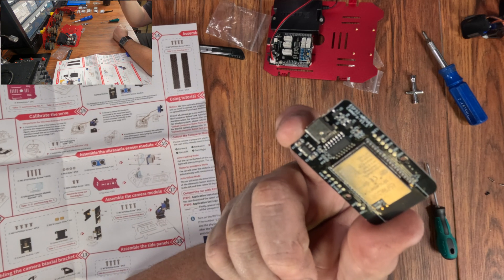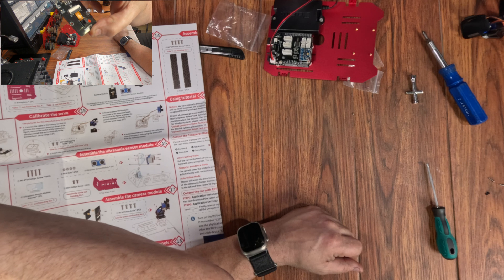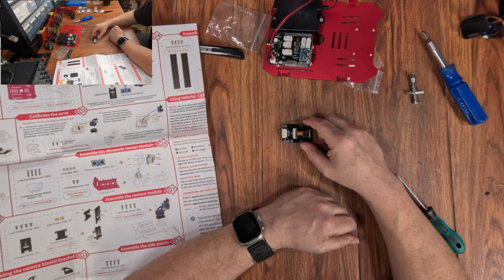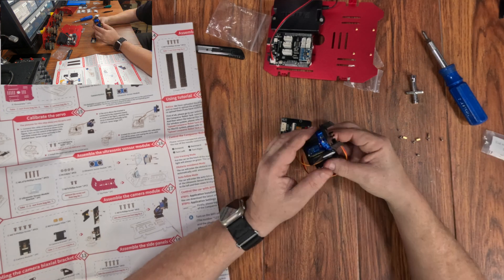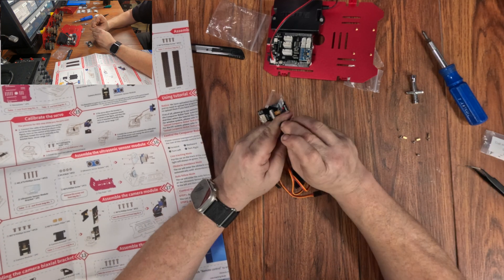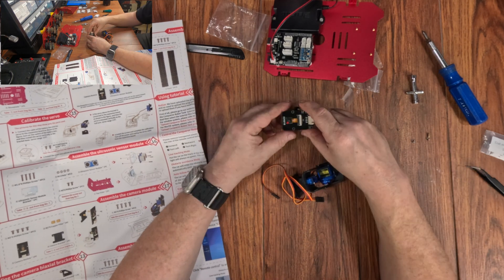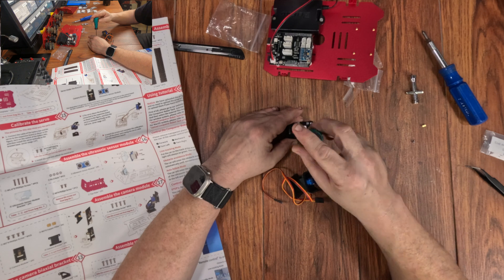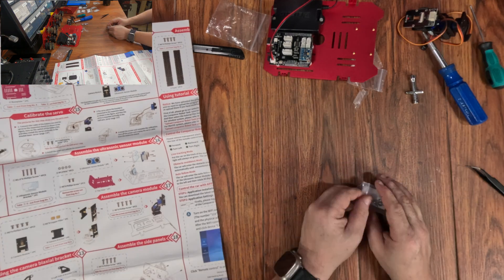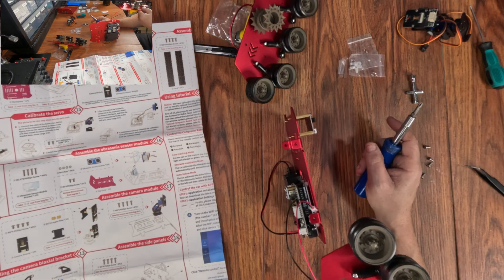Step 17: the camera module — that's a good-looking module, and I'm pretty sure that's where they're hiding the Wi-Fi and Bluetooth, because the Uno sure doesn't have them. It mounts to a plate with four screws and two standoffs, then clips to that camera bracket assembly. The camera has 2K resolution, so honestly not too bad. For the rest of the steps, it's just putting on the side panels and hooking up the wires — two screws for each panel, nice and easy.